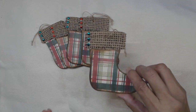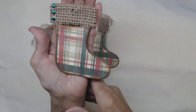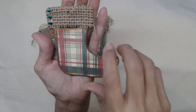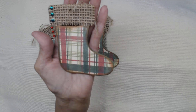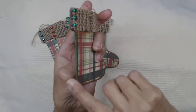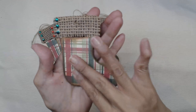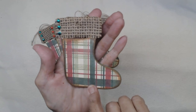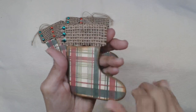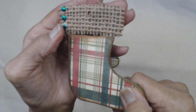It is a Christmas stocking — one of those chipboard kits from the Dollar Tree. What I did is I painted it green and brown up here, then I covered it with scrapbook paper, and then the top I covered with a burlap ribbon.